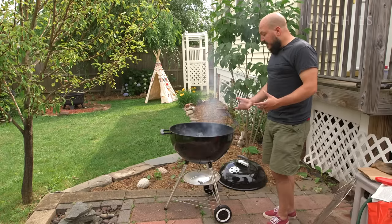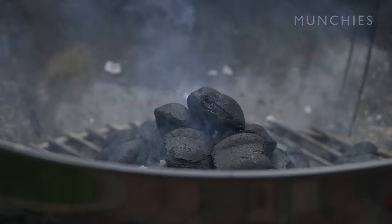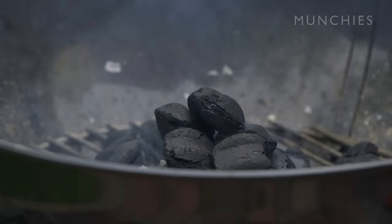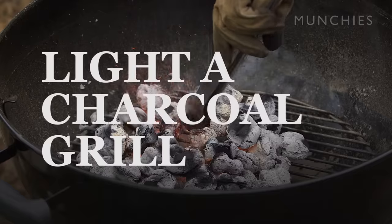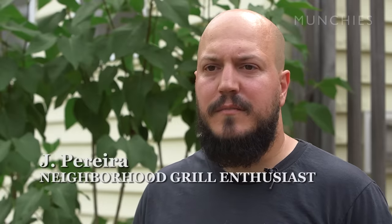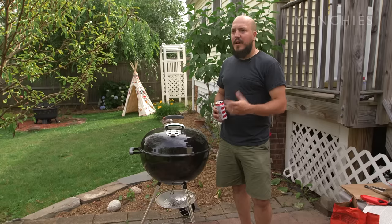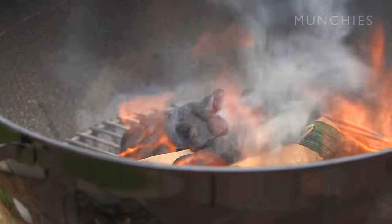A lot of people when they use lighter fluid want to douse everything and have a big flaming inferno, thinking that's the only way to get things going — but that's really not the case. It's kind of dangerous, it smells bad, and I've actually singed my beard before, which is not cool. My name is Jay Pereira, your neighborhood grill enthusiast, and I'm going to show you how to properly light a charcoal grill without any lighter fluid.